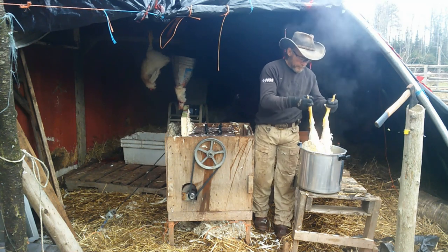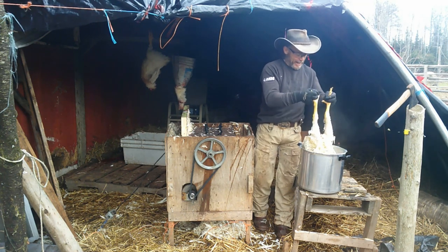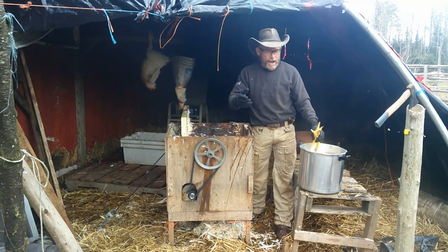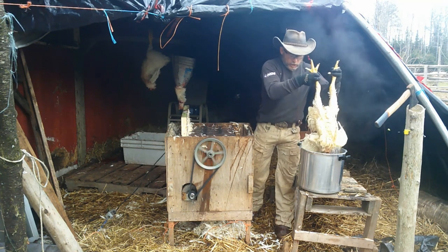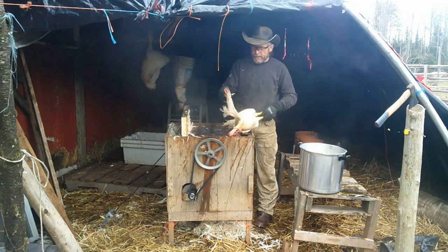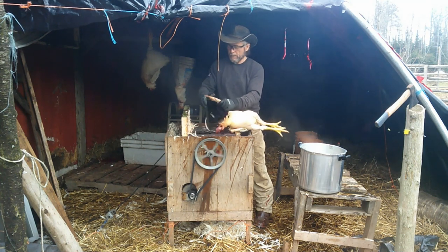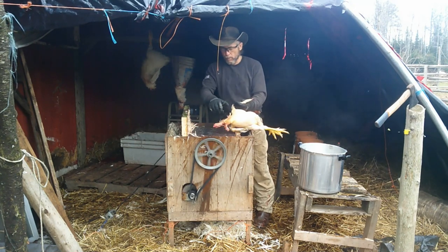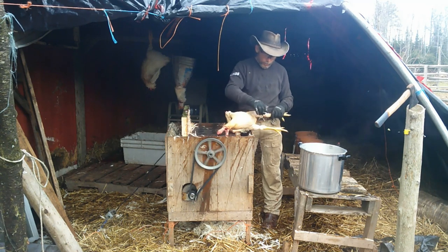Now I'm dunking them in the water. They say you can do it from 158 to 168 degrees. Well, I don't agree with that — I've tried it and the chicken feathers just do not come out very well. I usually keep it around 175 to 180. You have to realize, as soon as you put your first chicken in, the water cools down. The only thing with hotter water sometimes is you may end up turning the skin a little yellow, which when I'm doing them for other people I'm a little more cautious about.